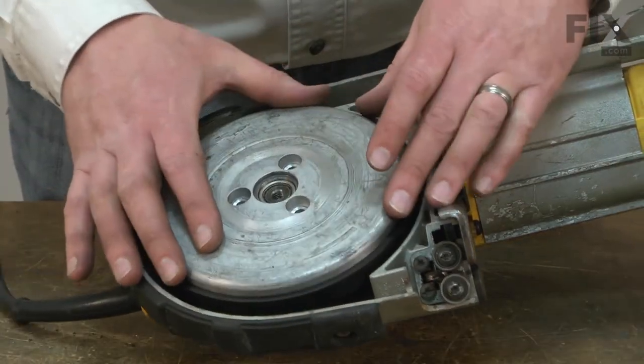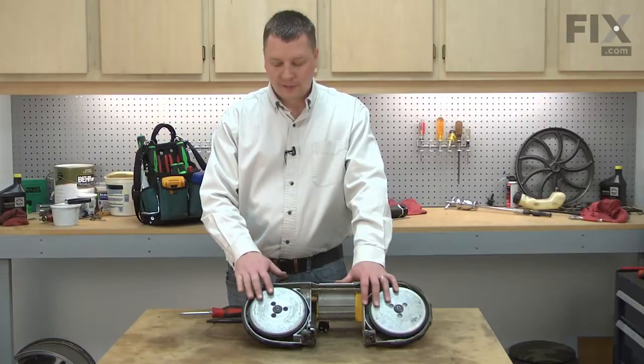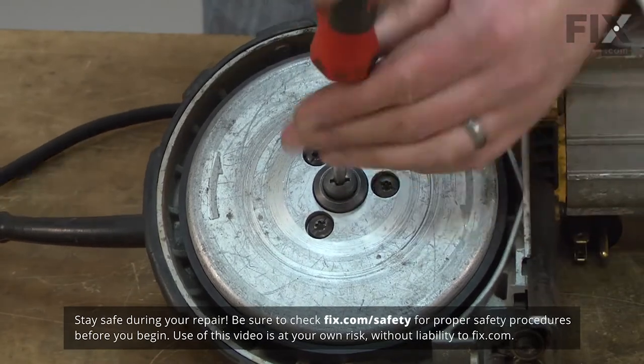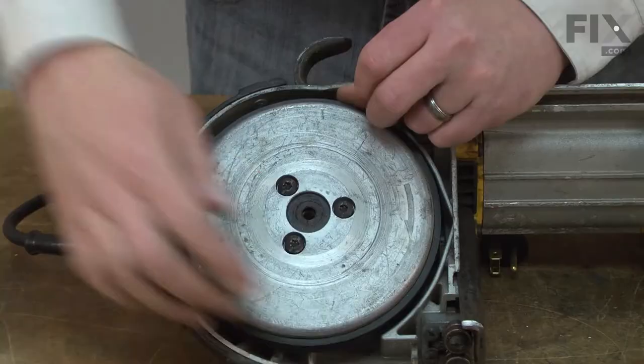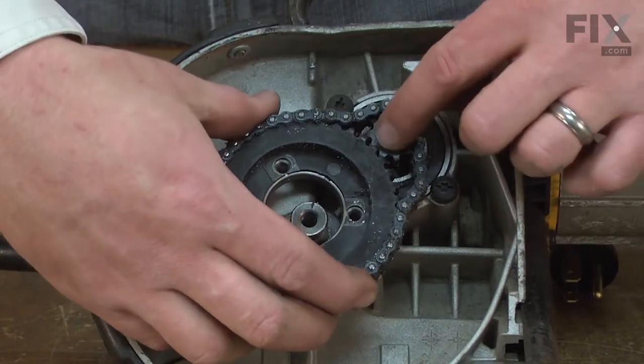Replacing the sprocket is a repair that you can do yourself, and I'm going to show you how. I'll begin by removing the drive pulley. Now remove the chain and the sprocket.